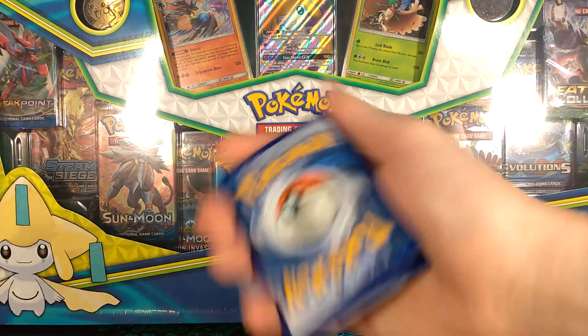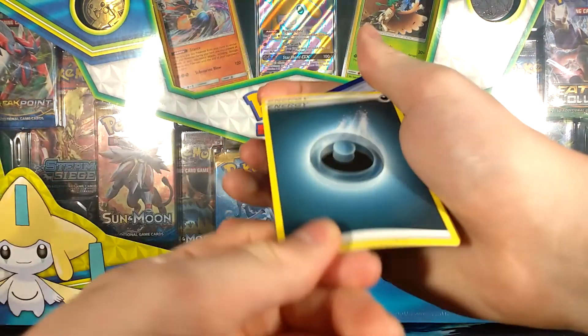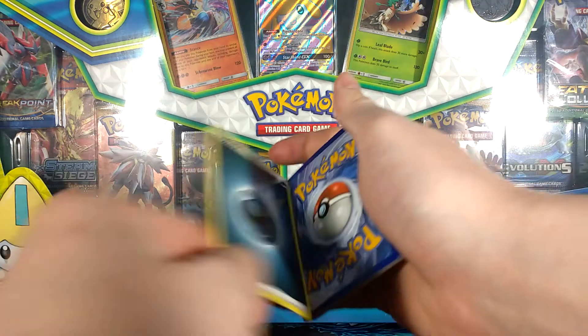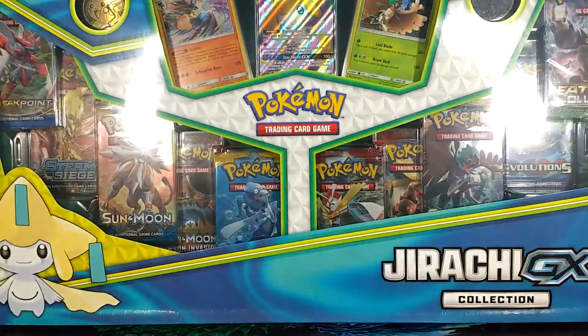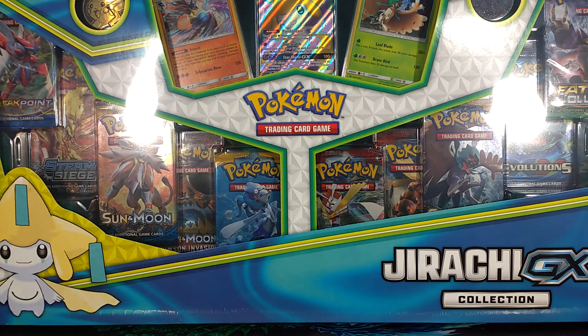You guys want to see a magic trick before the video ends? You see this Dark Energy right here — look at this, flip that over — oh, it's a Leaf Energy! Oh my god. Just kidding.